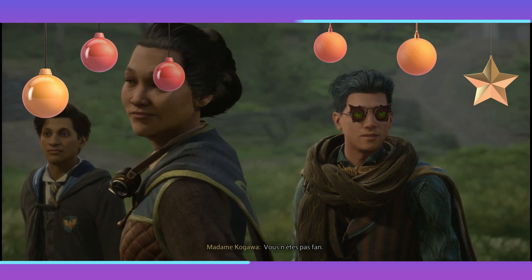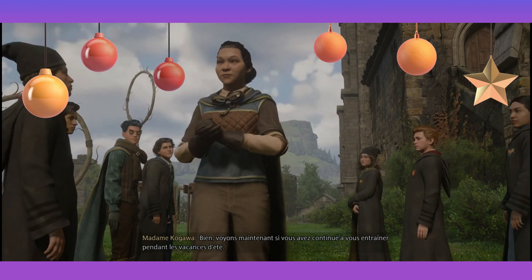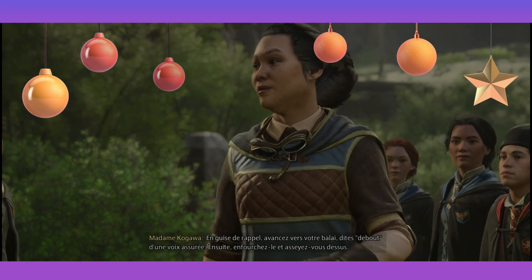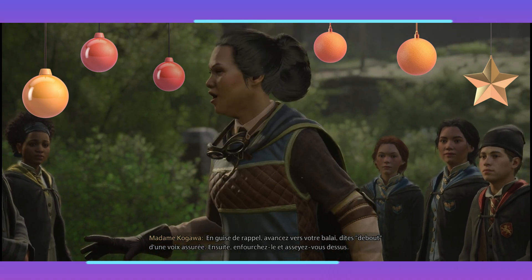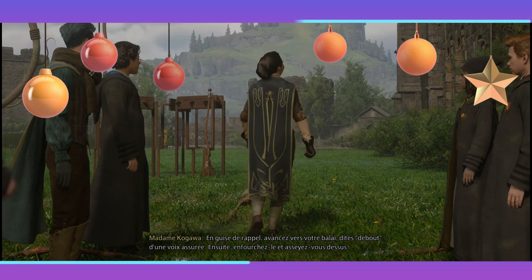Vous n'êtes pas fan ? Bien, voyons si vous avez continué à vous entraîner pendant les vacances d'été. En guise de rappel, avancez vers votre balai, dites « debout » d'une voix assurée. Ensuite, enfourchez-le et asseyez-vous dessus.